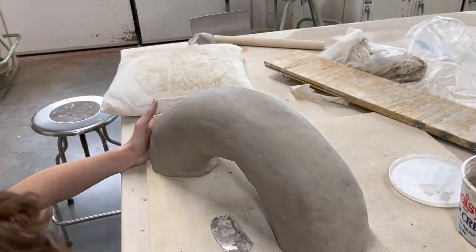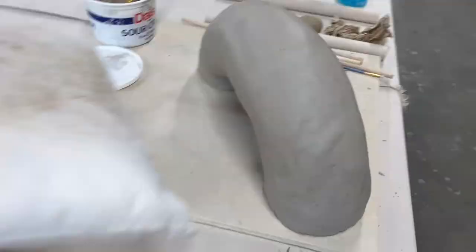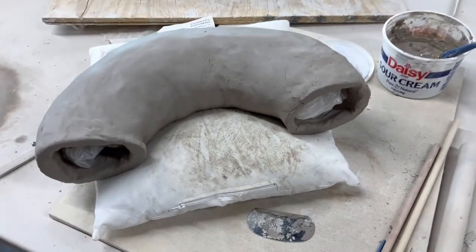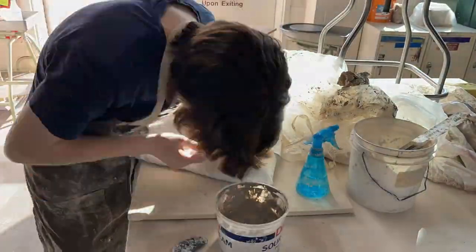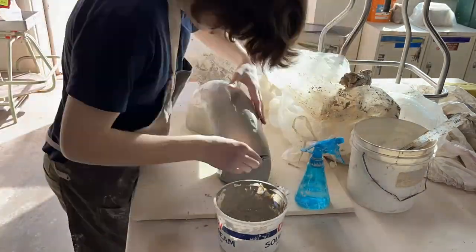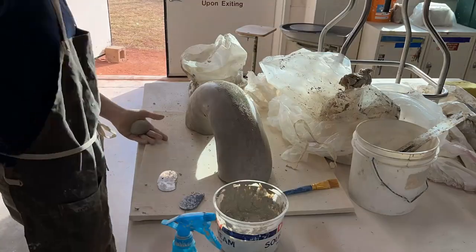I wanted to talk about this project a little bit and why I'm sculpting this Chinese dragon. This is one of the more ambitious projects I've taken on inside my Ceramics 2 class, and Ceramics 2 has been really fun so far. I've made a lot of other videos about my ceramics, so go check those out too. Here I'm taking out the plastic from the tube, and it did not collapse because it was slightly leather hard, so it was enough to hold itself up.